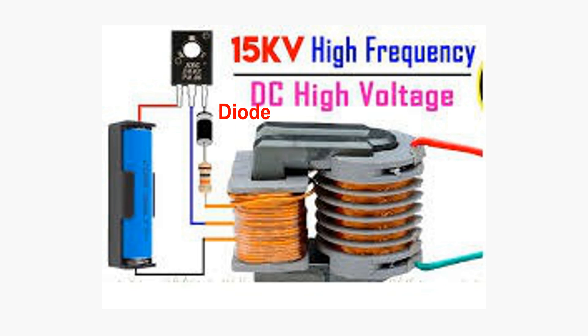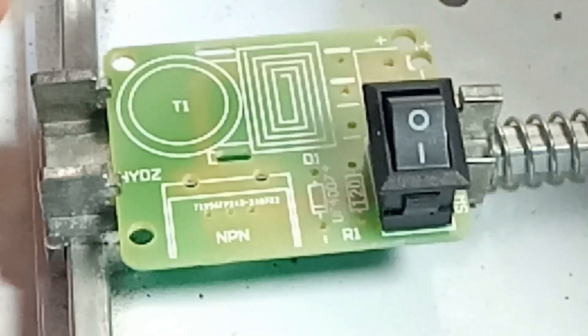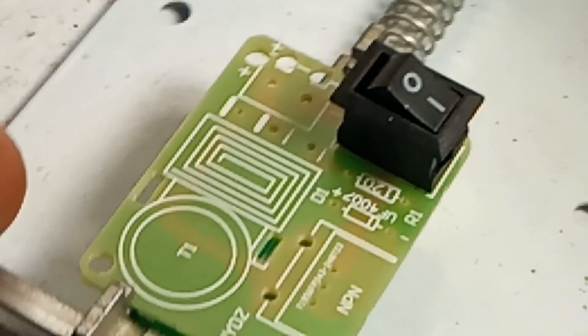Important notes: High voltage risks — working with high voltage is inherently dangerous and can be lethal. Ensure you have the proper knowledge, experience, and safety equipment. If you want to know how to make it, watch this video.